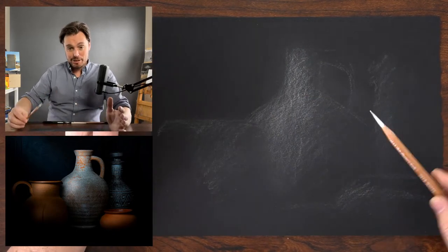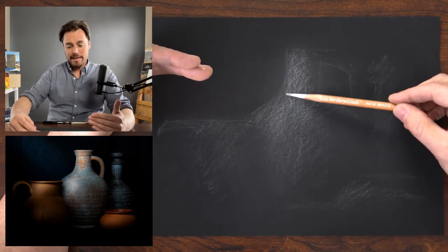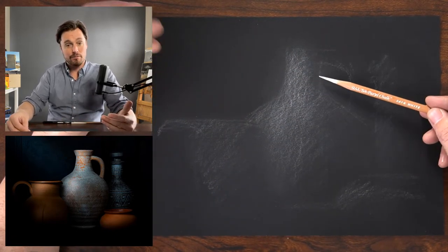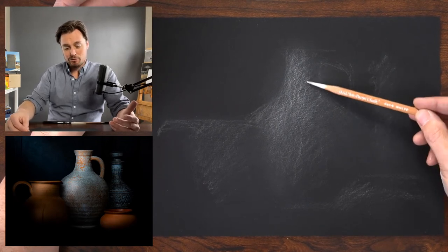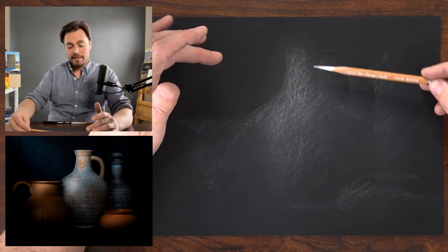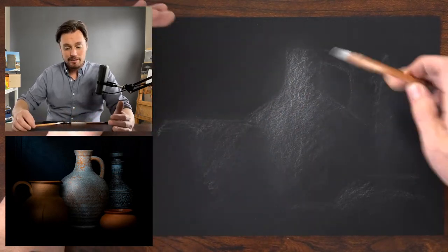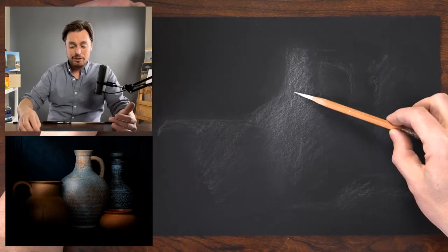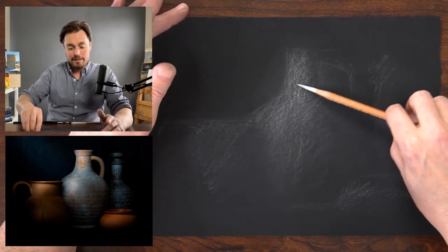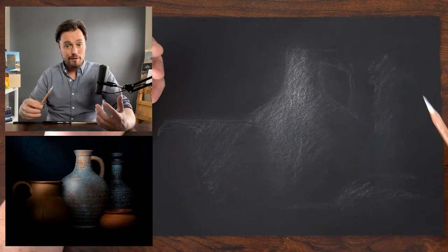I'm looking at the subject through blurred eyes to help identify basic shapes. One thing I notice is that with light coming in from the left, the left edges tend to be a little bit sharper than the right edges. As we turn around the volume of these forms, there's a gradation of value transitioning into the black — harder on the left side, more gradual on the right. When I'm blocking things in, I'm letting things be a little more diffused on the right by lifting or flattening the pencil.